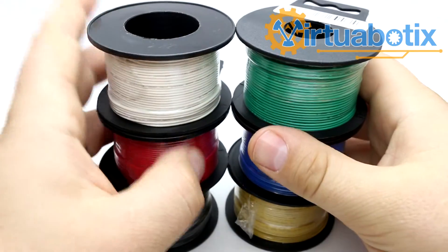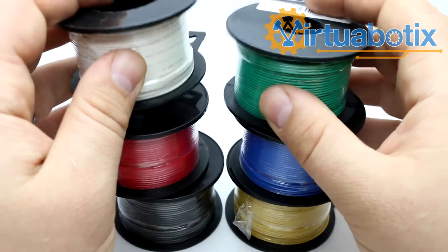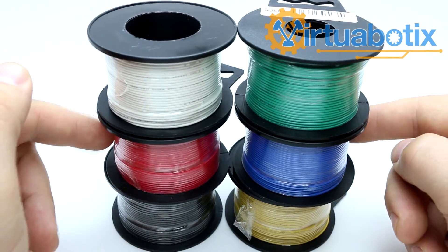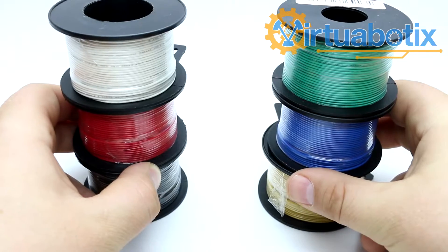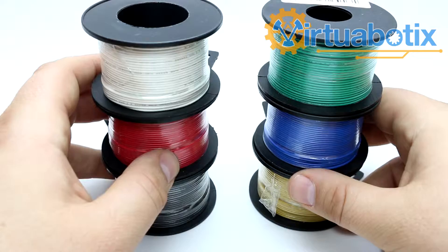What kind of wire do we carry? We have 100 foot spools of 30 gauge stranded wire. They come in white, green, red, blue, black, and yellow, so that you can color code your project freely. Of course, these are stranded wires, so they're really appropriate for use in things that you want to solder.